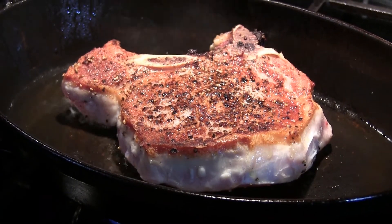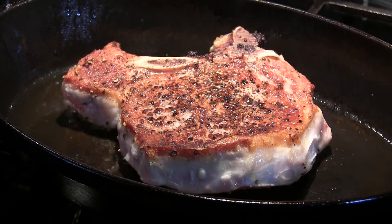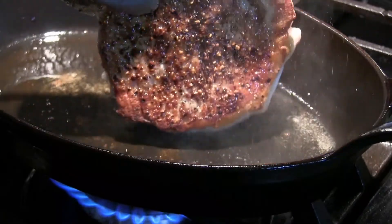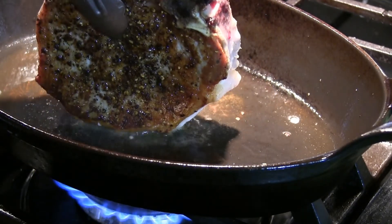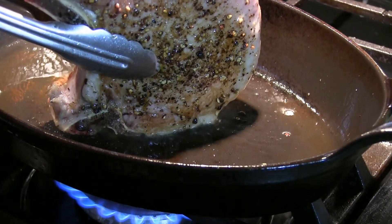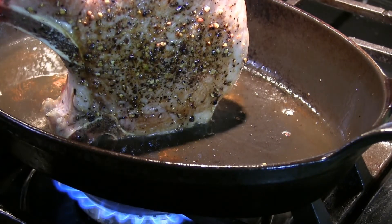That was about six minutes on one side. Now I'm going to do six minutes on the other side. As you can see it has a nice little brown finish — it's caramelized. Looking good. What I'm going to do now is just try to finish the edges here. Let's add some color. Smelling good.